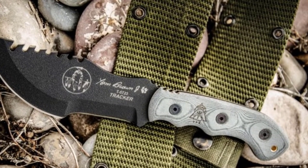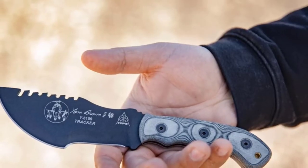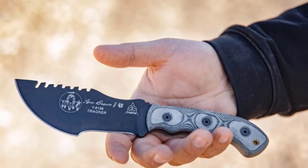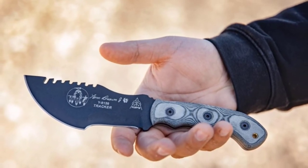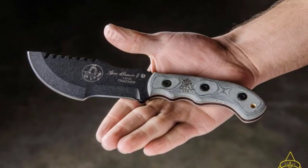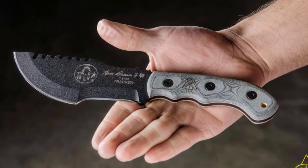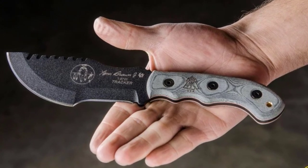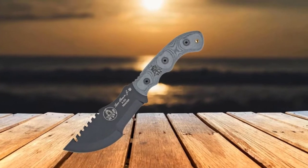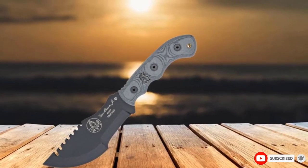You can carve feather sticks because the micarta handle and jimping give you good control. However, the knife is overall balanced too far forward for delicate tasks. The saw portion is good for notching, but not as effective for actual sawing — and it can chew through wood you'd want to use for batoning, which seems counterproductive. Overall, the Tracker is a passable multipurpose blade that shines best when chopping. Unlike many knives, it comes with a manual that explains all the ways you can use it.